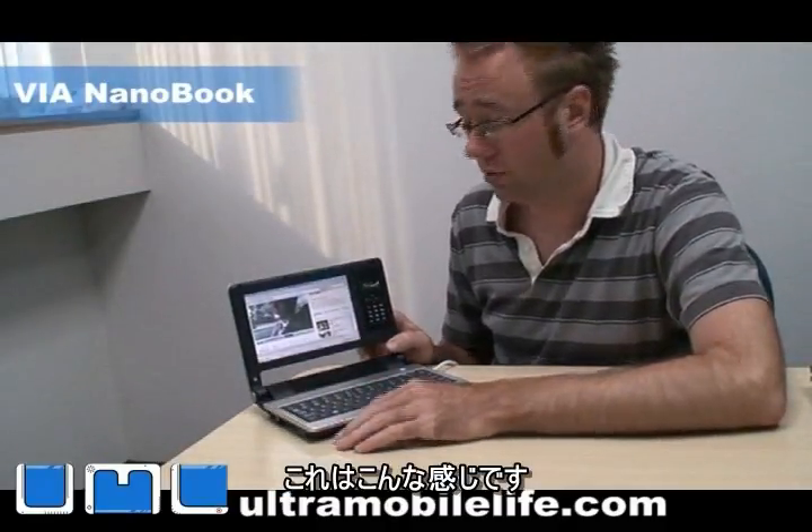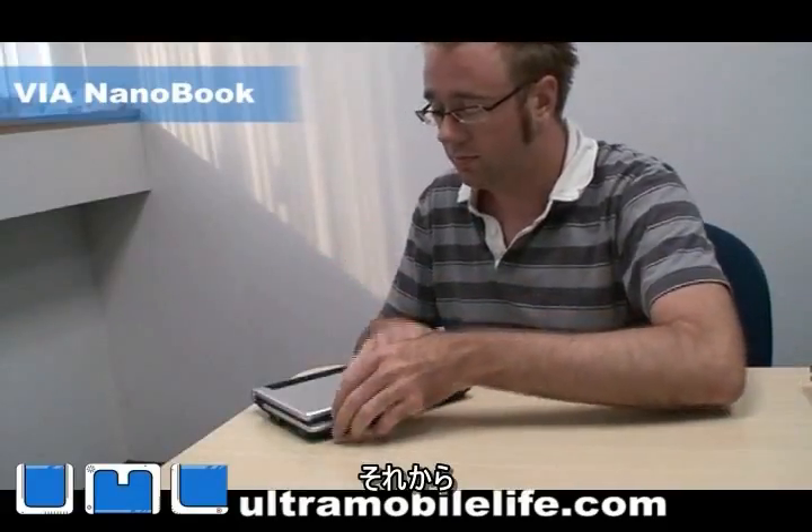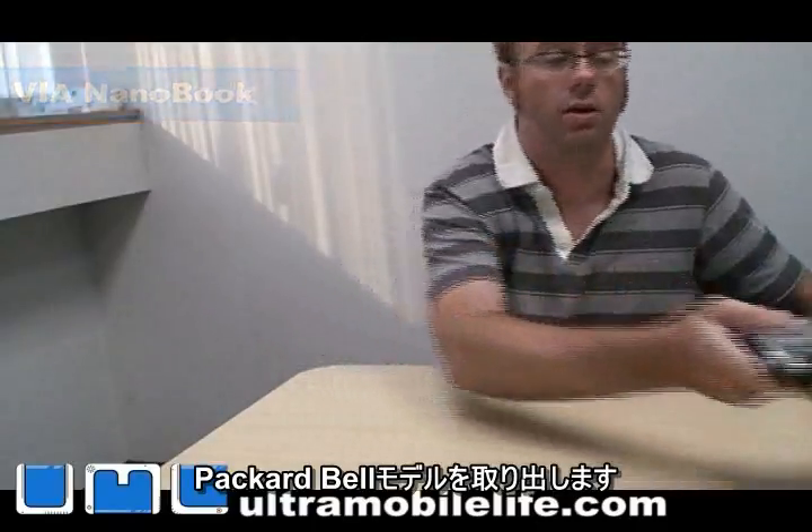I think that's about it for this one. Let me turn this off and pull out the Packard Bell model.